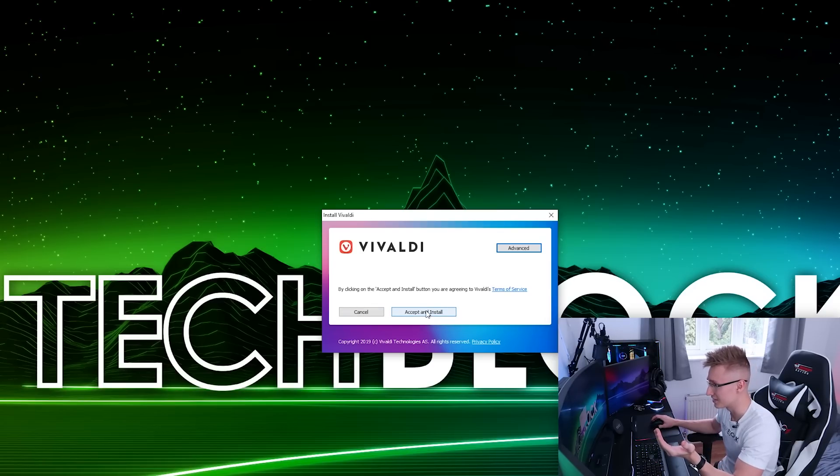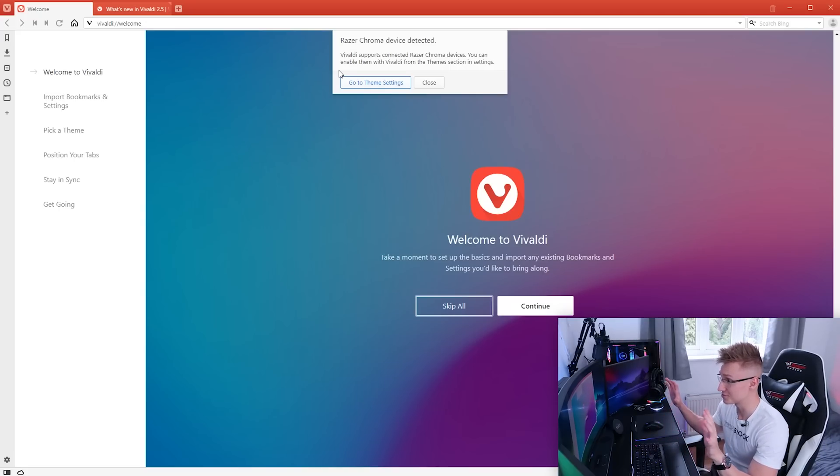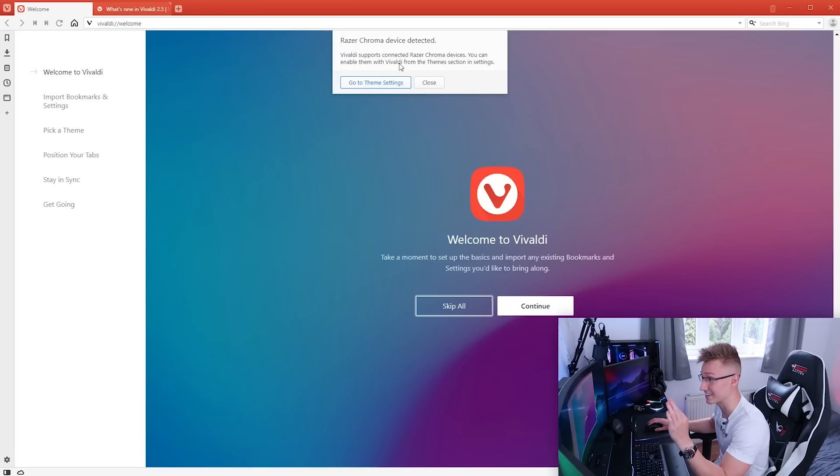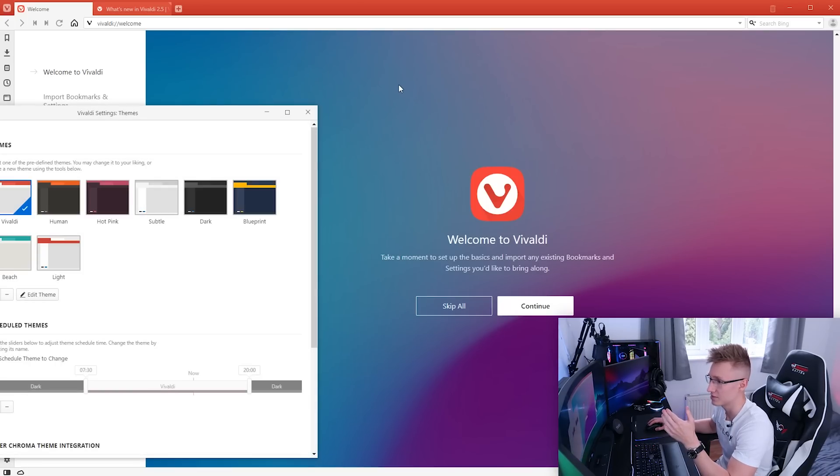We've downloaded the installer — let's press accept and install. The browser's been installed and immediately it says 'Razer Chroma device detected. Vivaldi supports Razer Chroma devices. You can enable them with Vivaldi from the theme section.' Okay, let's go to theme settings.